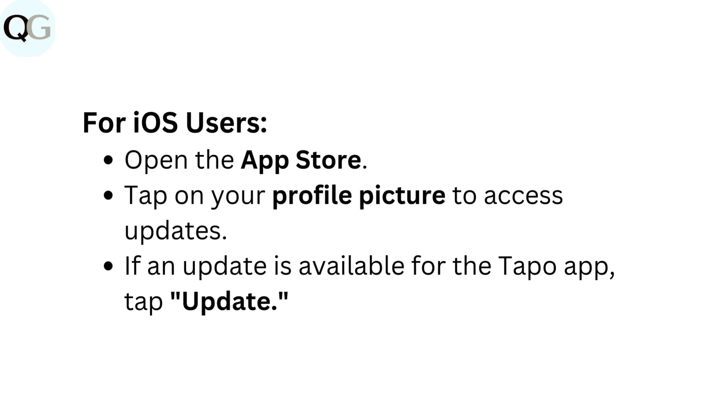For iOS users: Open the App Store. Tap on your profile picture to access updates. If an update is available for the Taepo app, tap Update.